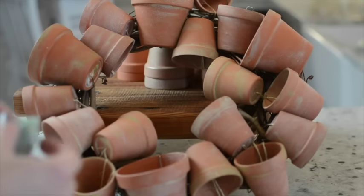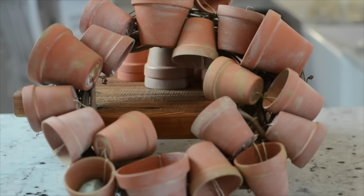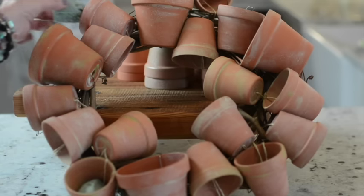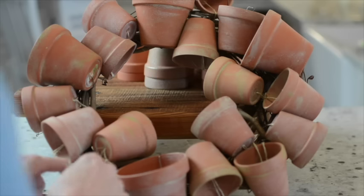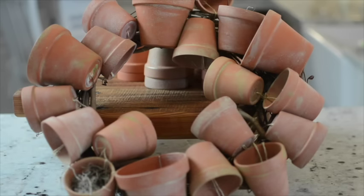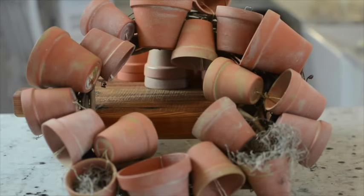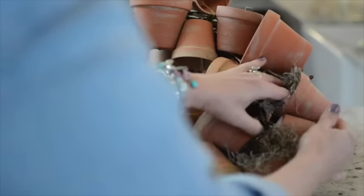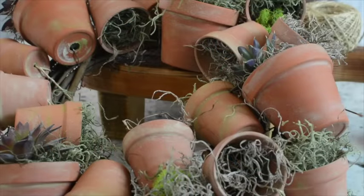I'm going to start with some styrofoam and fit it into my smaller clay pots, then add some moss — a few different kinds — and add a plant or two. This wreath is not meant for outdoors because the moss would get really messy. I could glue the moss in, but I really don't want to do that in case I change my mind later. I want it to look wild, like maybe it's just been outside for a while — like things just grew here or were left. I don't want it to look put-together at all.